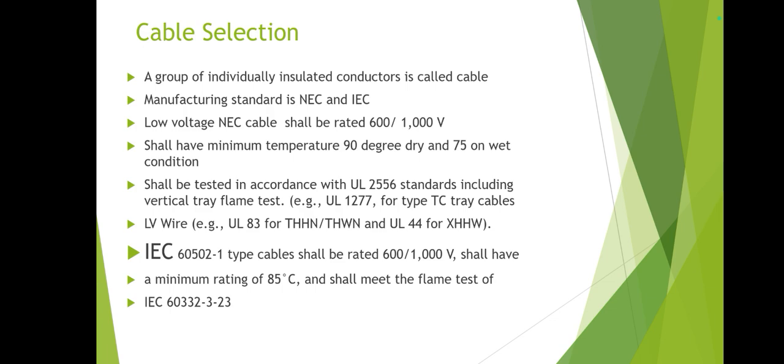Now we cover cable selection. The definition of a cable: a group of individual insulated conductors is called a cable. In industrial areas, especially in Gulf countries, cables are manufactured to international standards such as NEC or IEC. For NEC low-voltage cable, the voltage rating is 600 to 1000 volts — this should be written on the cable — with a minimum temperature of 90°C in dry conditions and 75°C in wet conditions. It should be flame tested and fire resistant.